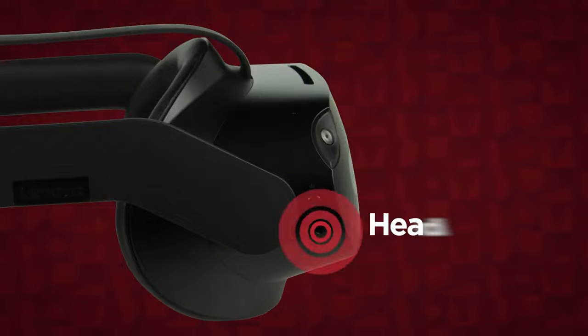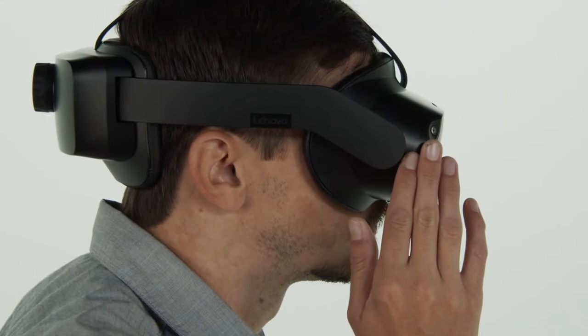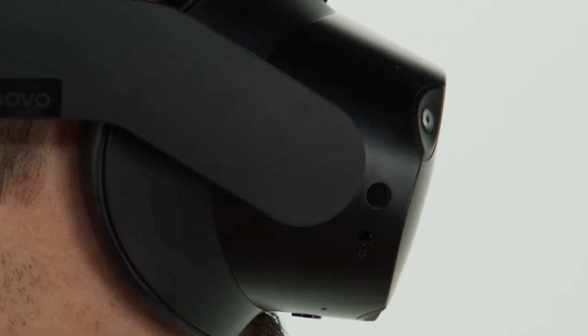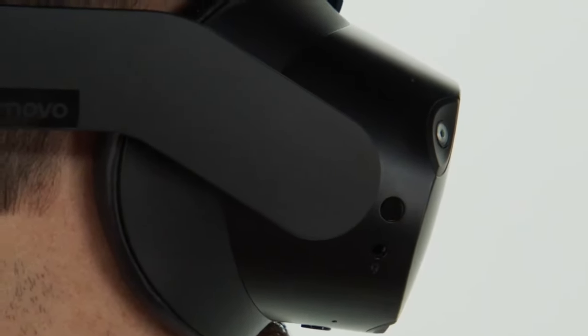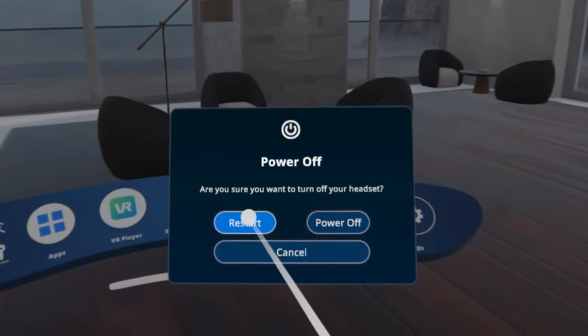The right side of the headset has the power button and a headphone jack. Press and hold the power button for five seconds to turn on the device. Once the headset has been powered on, you can press the power button to put the headset to sleep and press the power button again to wake it up. Hold the power button for five seconds to display the power off message in the virtual environment.